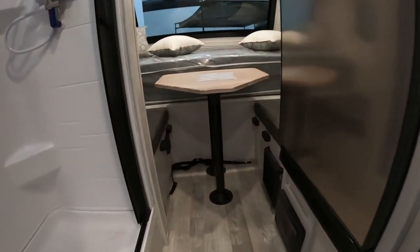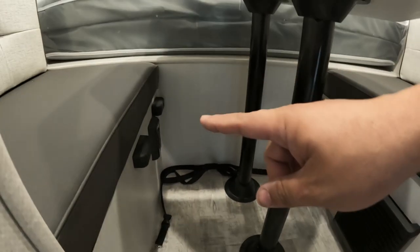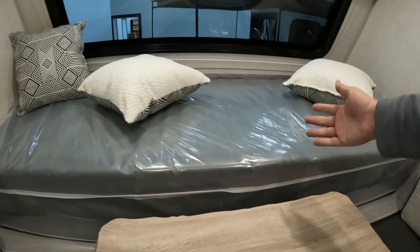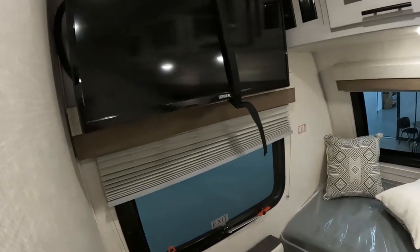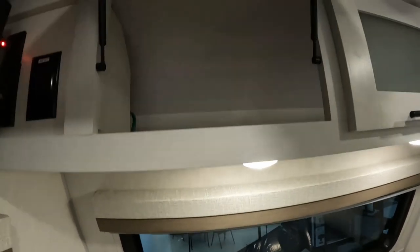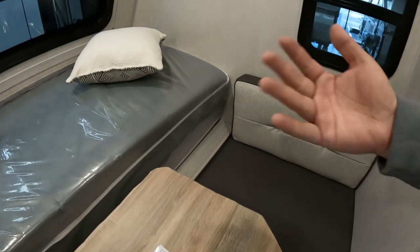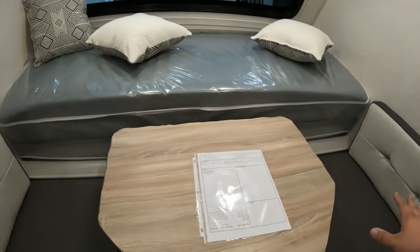Let's take a look in the back. Moving to the back, we have our fuse block, your heater, and then a plug over here. This table will lay down and turn into a bed right here, and then this bed will actually fold out — it's still in its packaging — and you'll have a full-size bed in here. Coming over here, you have your TV, which runs off a cigarette lighter-style plug, and then another plug right there. You have storage all the way across, and your pass-through right there underneath the bed.